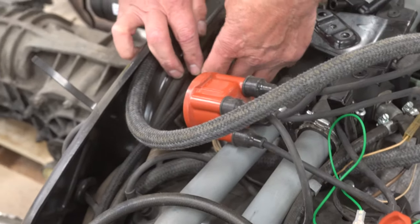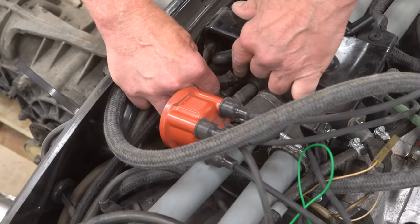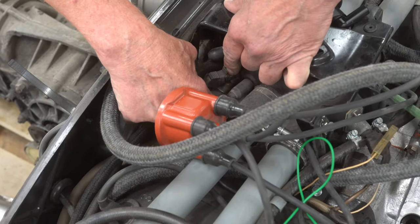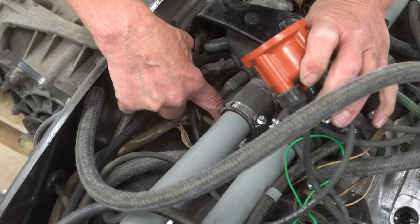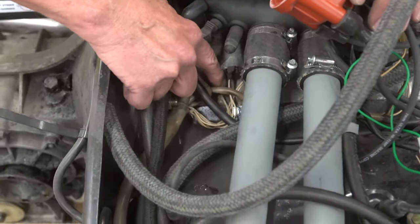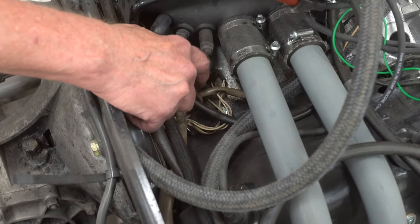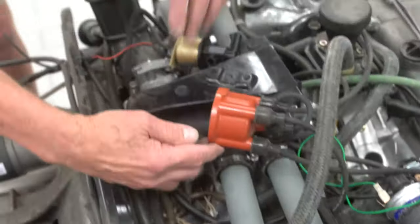Then we have the air temperature sensor lead right here — this senses the incoming cooling air and adjusts the mixture accordingly. We have all of the ground leads, and these are always a source of problems, so it's very important to make sure these are tight. Notice this one is a little bit loose. It is amazing how ground leads cause problems all the time and nobody pays attention to them. These are the grounds for the main control unit harness and both of the injectors — the injectors are grounded side to side.